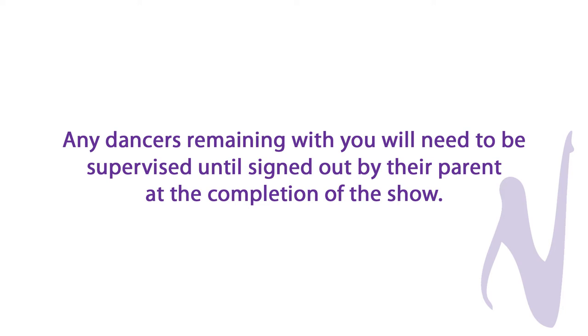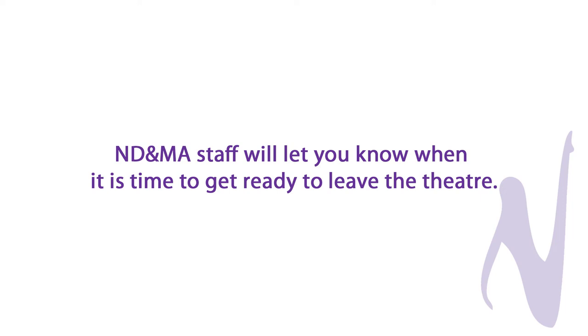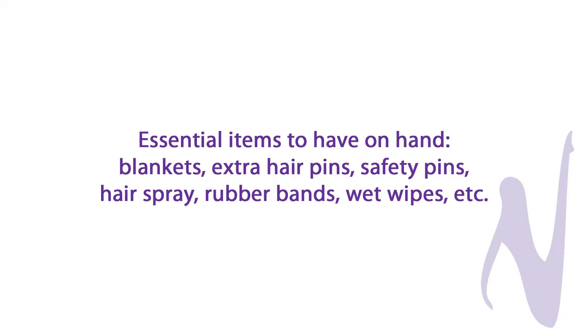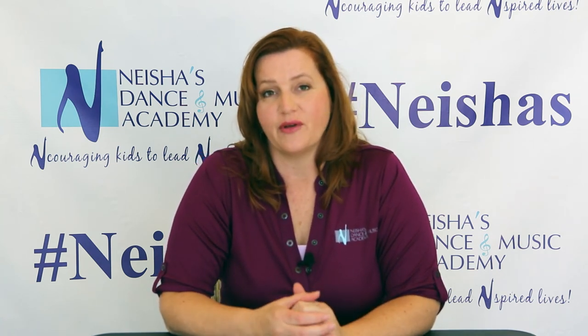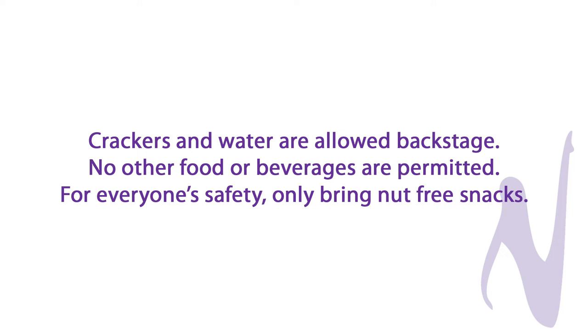Any dancers remaining with you need to be supervised at all times until they are signed out by their parent. The NDMA staff will let you know when it is time to leave the theater — sometimes we exit some children early to get them outside and ready to be collected by their parents. A few things to have on hand that can make things run smoothly: blankets to sit on, extra hair pins, rubber bands, hairspray, wet wipes. I have all of these items in my wagon, but it is helpful if you have a few as well. Crackers and water are allowed backstage — please don't let children eat food that could potentially stain their costumes. We also ask that parents send nut-free snacks for everyone's safety.